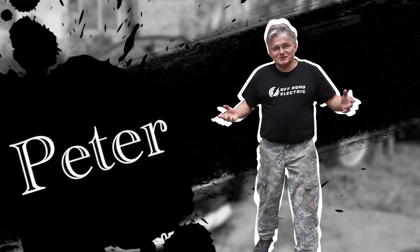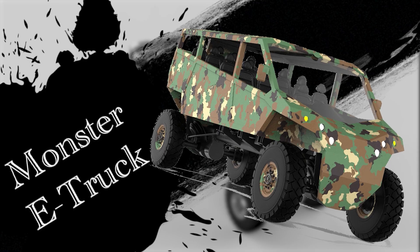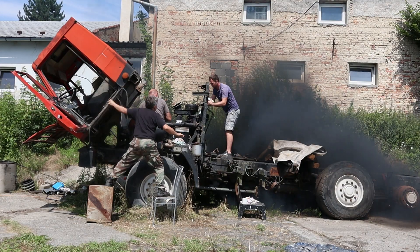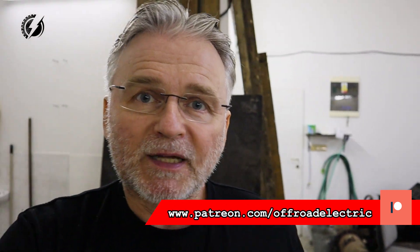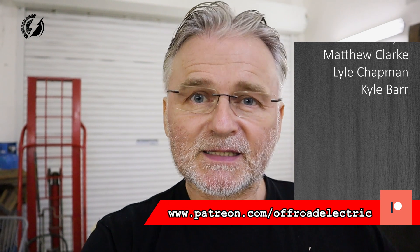Hi everybody, I'm Peter from Offroad Electric, welcome back to the channel that is about building a two-motor extreme offroad monster truck from two Tatras and two Teslas. This is episode 44, sponsored by our wonderful Patreon patrons team — thank you very much guys for your help. If you would like to join us, there is the link down below.